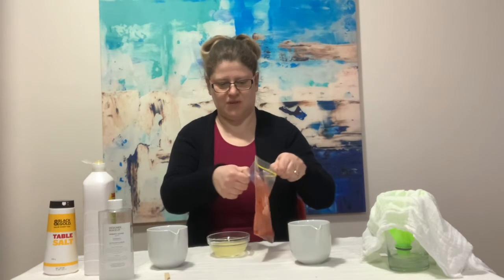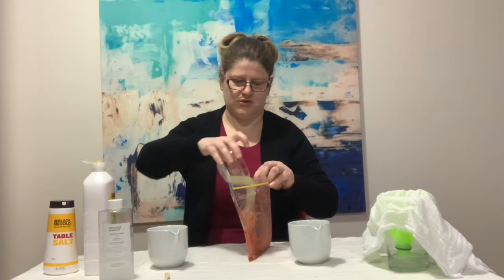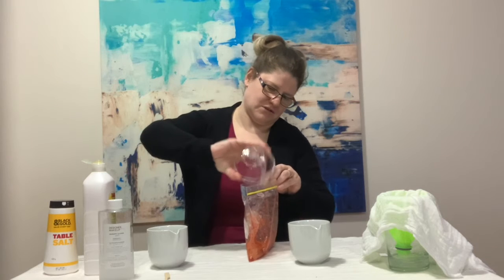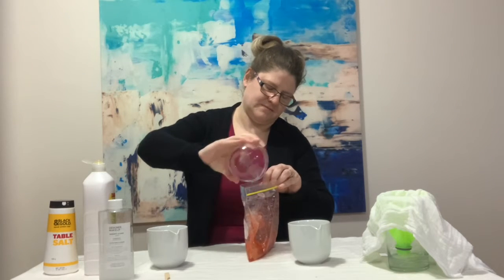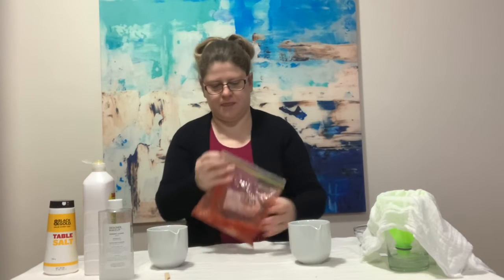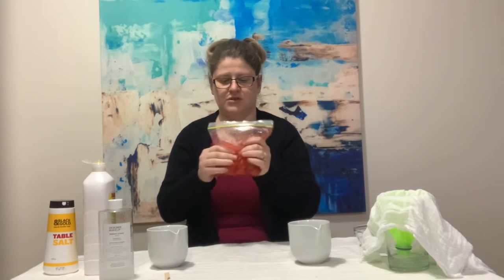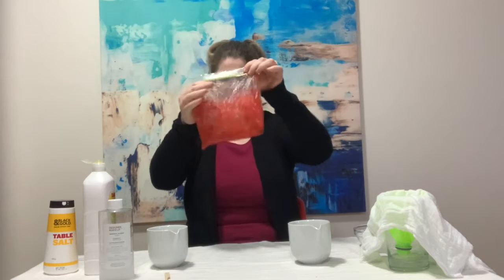Open up the bag and be careful not to get strawberry everywhere because it does stain. Pour your extraction fluid in and make sure you get all of it in there. Zip it back up and mix it all together. Do this nice and slowly — you don't want to create bubbles in the mixture. Give it a really good mix.